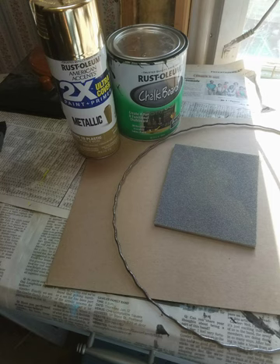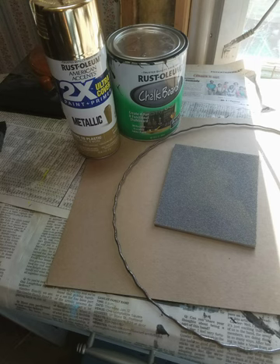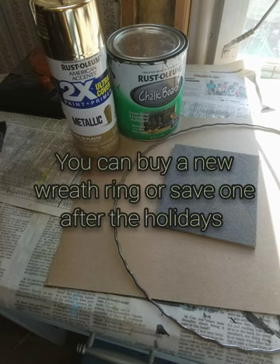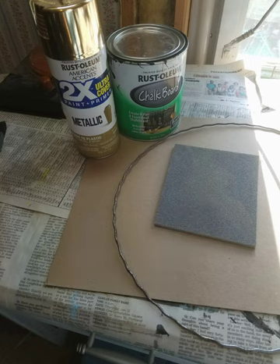All I needed was a good heavy duty piece of cardboard, sandpaper, an old wreath ring that I had lying around the house, some chalkboard paint, and a decorative spray paint. I did need a paintbrush for the chalkboard paint, something to cut the cardboard with, and a writing utensil. I'm also going to need something to poke holes in the cardboard, a good needle, and some thread. I chose a clear thread so that it wouldn't show up, but you could use anything you had on hand.